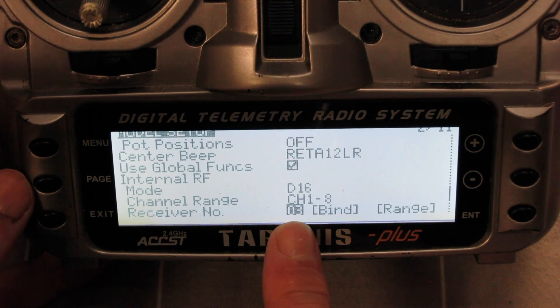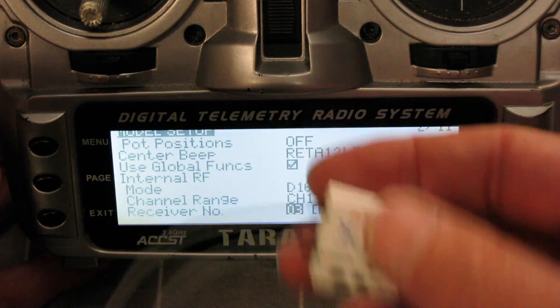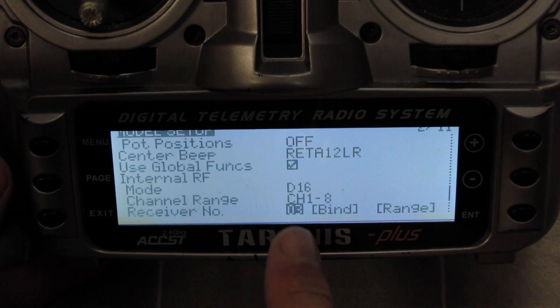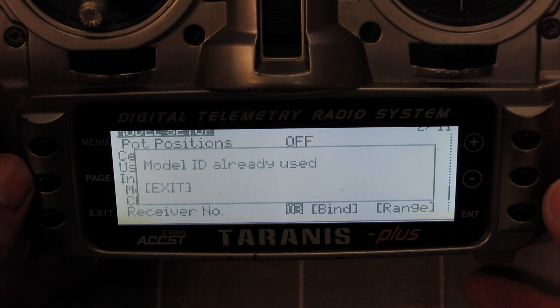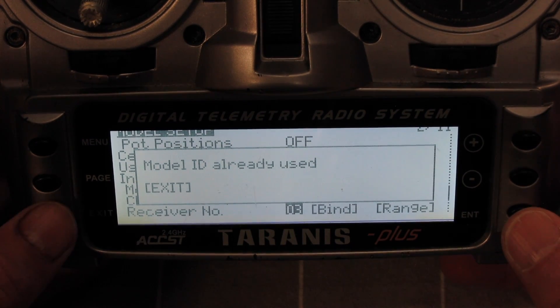You can assign a number to your receiver so that it has a unique identifier and the radio won't operate any other receivers for this model. We'll leave it at number three, but you can change that to whatever you want, or the radio will choose another one. If you choose something that's already chosen, it'll let you know — that's fine.